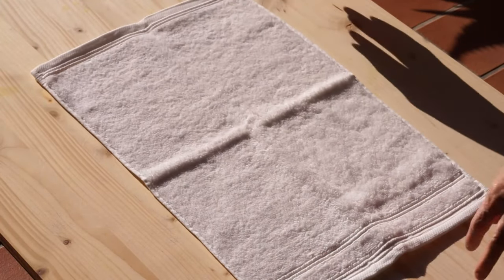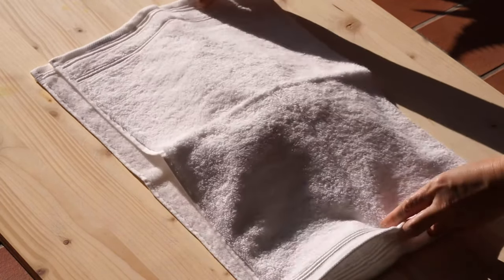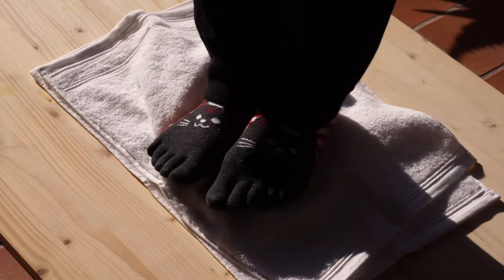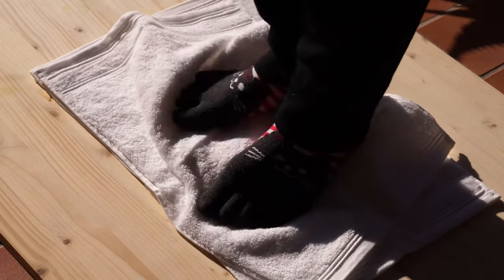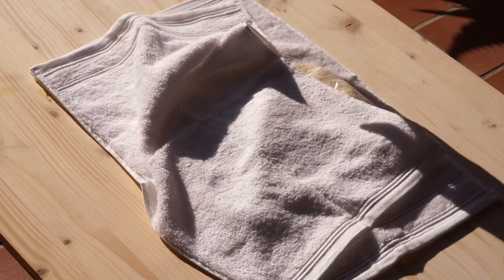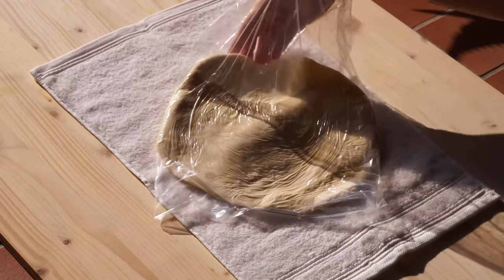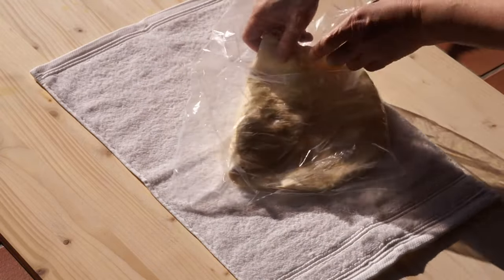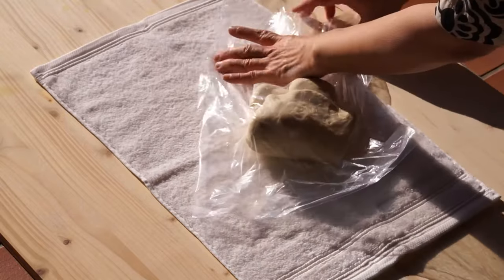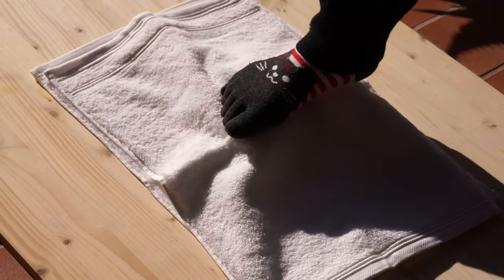After removing the air, put the bag between two towels. Knead with the feet for one minute, then fold the dough. Repeat for 10 minutes.